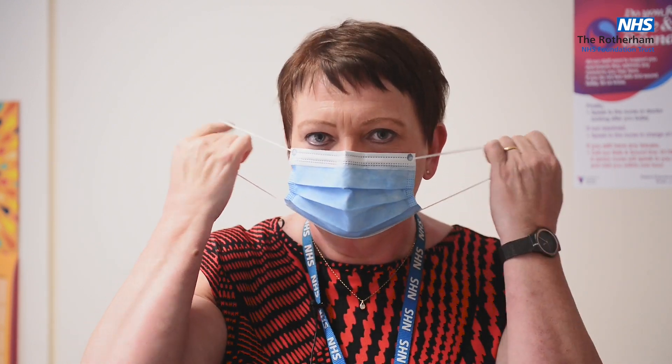Disposing of the mask is very simple. Utilize the elastics, remove and drop into a bin. Alcohol your hands or wash your hands, and that's all you need to do. Thank you.